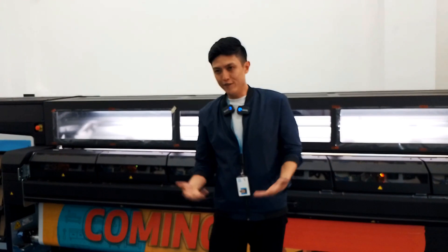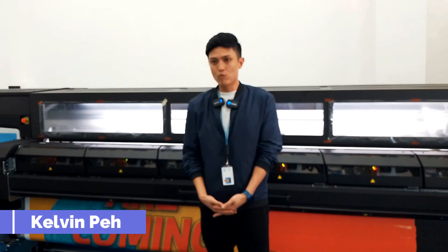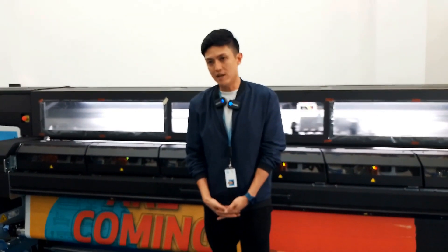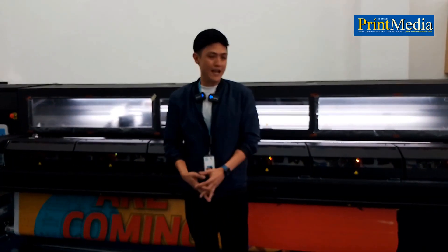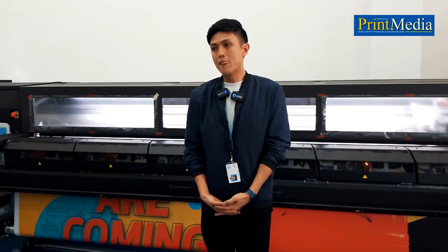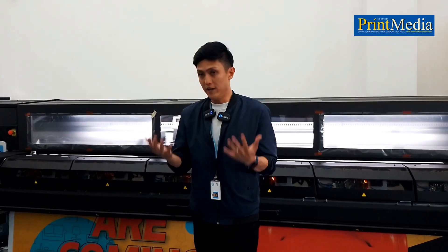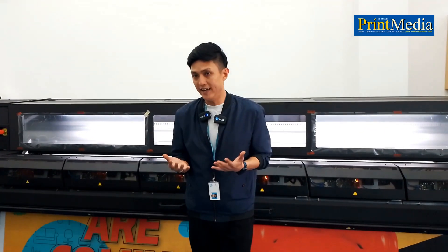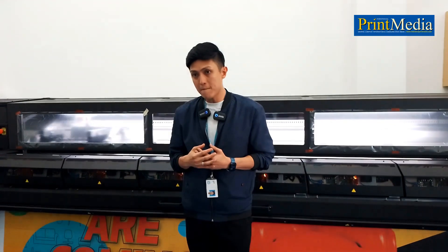Good afternoon. I'm here to introduce our latest portfolio, which is the Latex L2700 WCVS. What you have behind me is our latest offering of our fourth generation 3.2 meter machine. Some basic fundamental information: we are a water-based pigment ink, coming in six colors — CMYK, light cyan, light magenta.